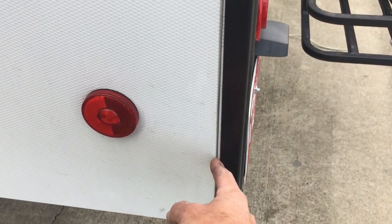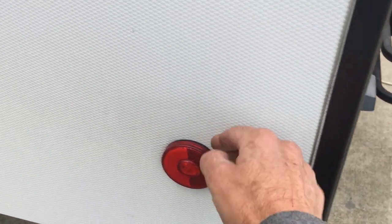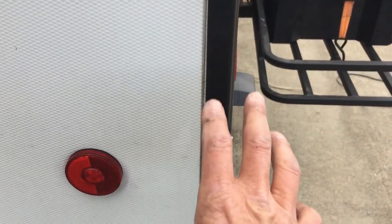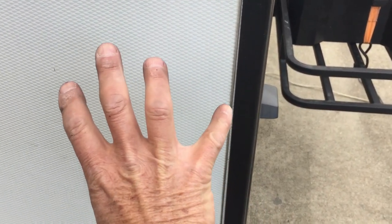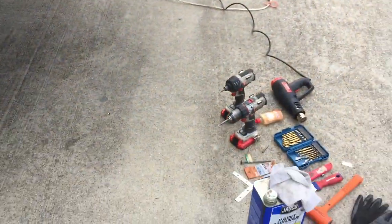I'll show you how to repair, prevent, and maintain your rear wall on your Alliance Paradigm fifth wheel from separating. A telltale sign — you can see where it had shifted a little bit here from where the RTV sealant was to where this piece of back trim is. If it has separated completely, the aluminum skirting right here will be buckled and all crimped up and you'd have to replace it. I don't have that damage, but I'll show you what to do to prevent that from happening.